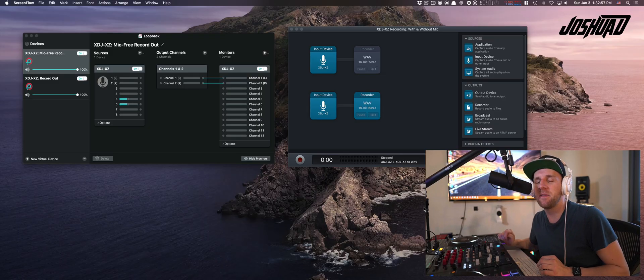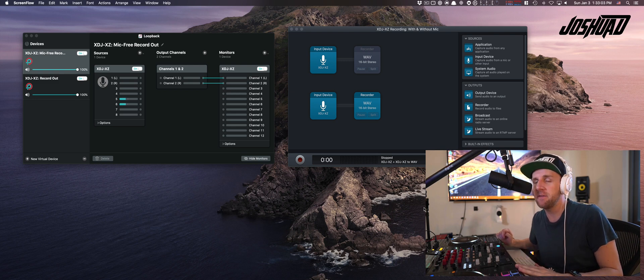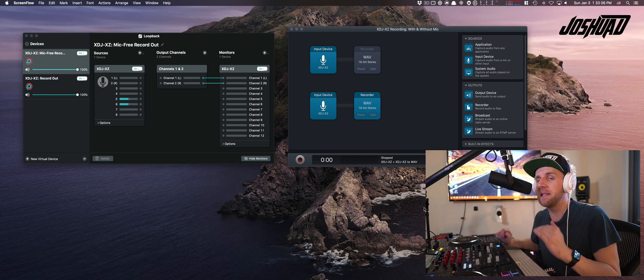Hey guys, it's Joshua D. Today I'm going to talk to you about how to record both the record out from your XDJ-XC, as well as the record out at a slightly lower volume from something called the Dex Send and Return, which doesn't include the microphone.